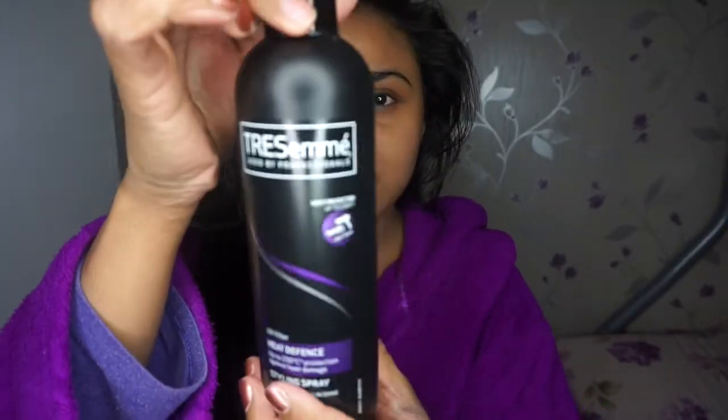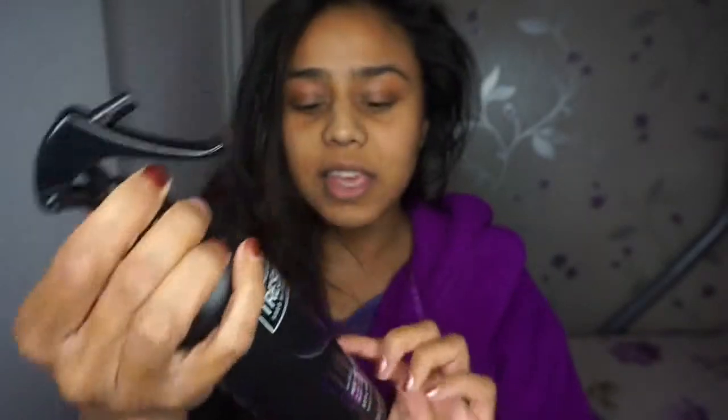The first thing I'm going to do is heat protect my hair. The one I love using the most is the Tresemme one — it's in the purple and black packaging and it says heat defence up to 230 degrees, protection against heat damage styling spray. So I'm just going to put this through my hair.